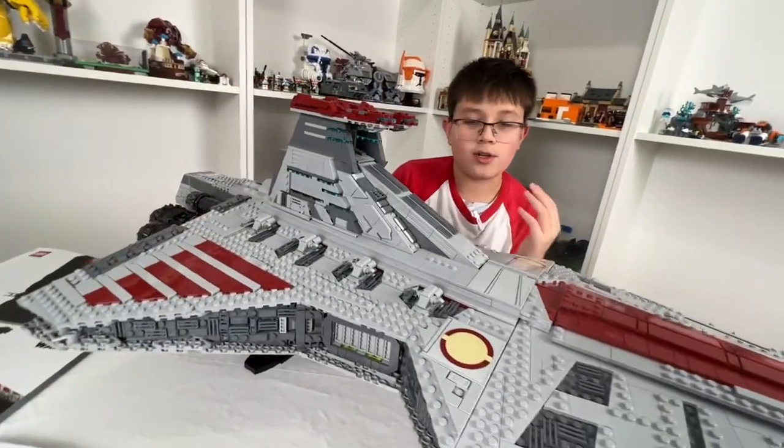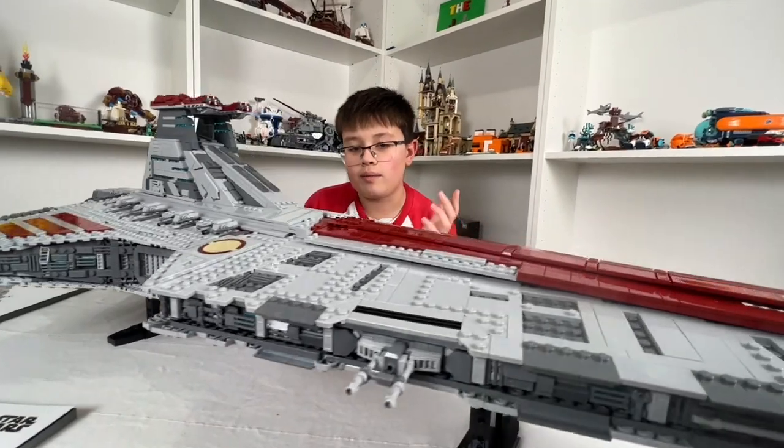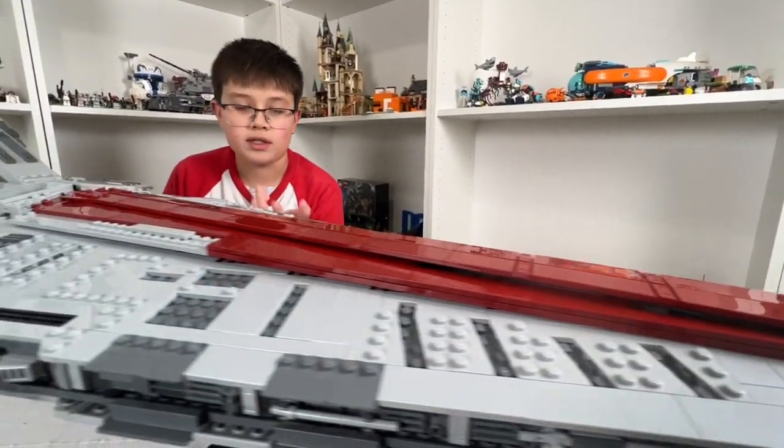Another thing I like is that there's not too many studs on this set, because a lot of studs wouldn't look good in my opinion. I think tiles are the way to go — makes it smoother.